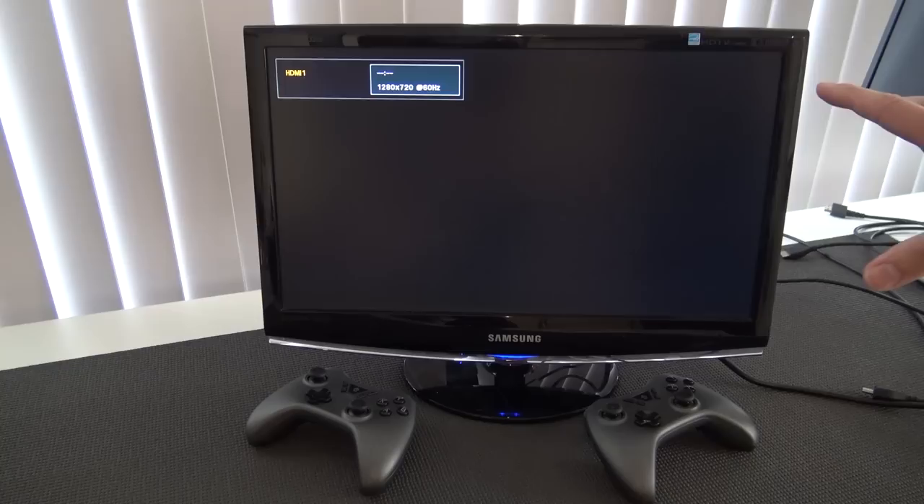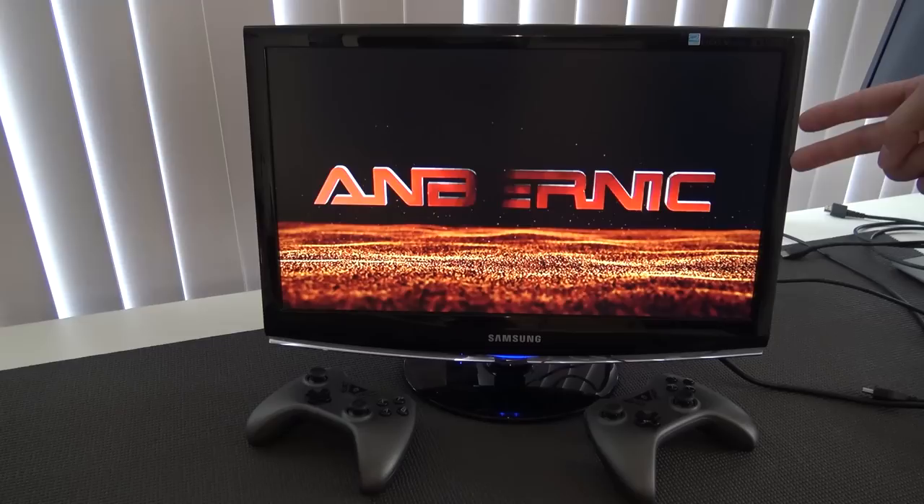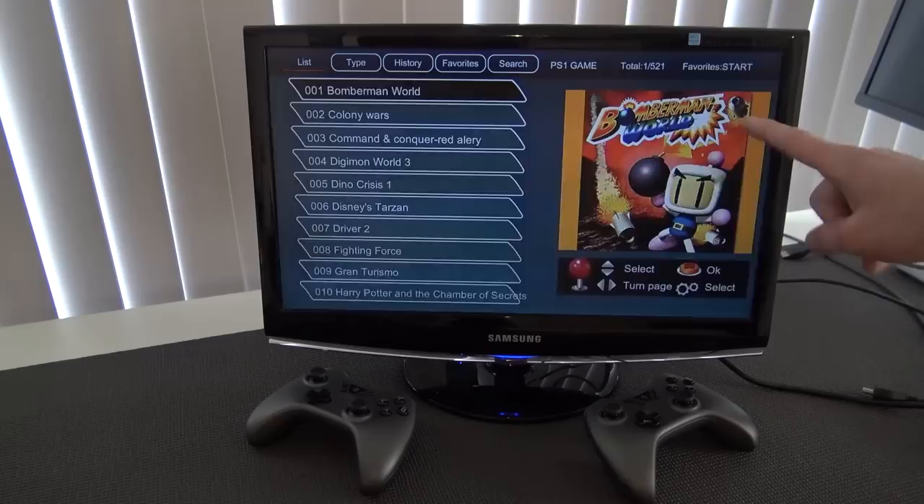Let's find the on/off switch — here it is. Let's turn it on and we're going to get the most epic retro intro ever. Let me know in the comments where that sound is from — if you're a retro gamer, especially from PC, you'll know what it is, drop it in the comments.